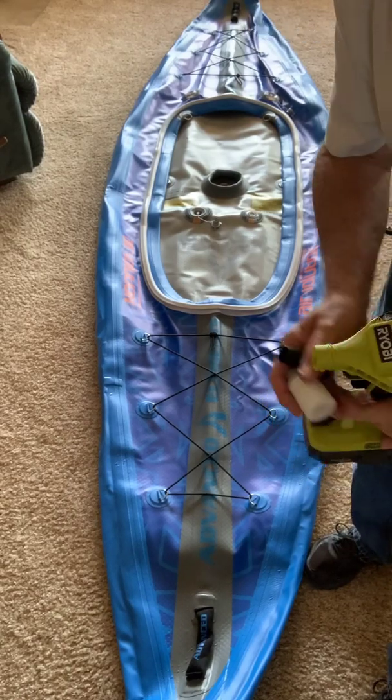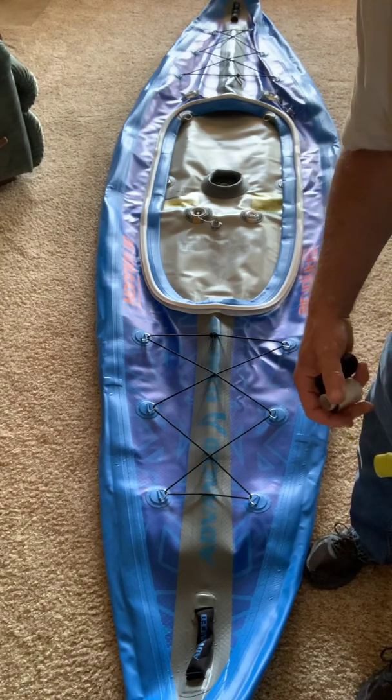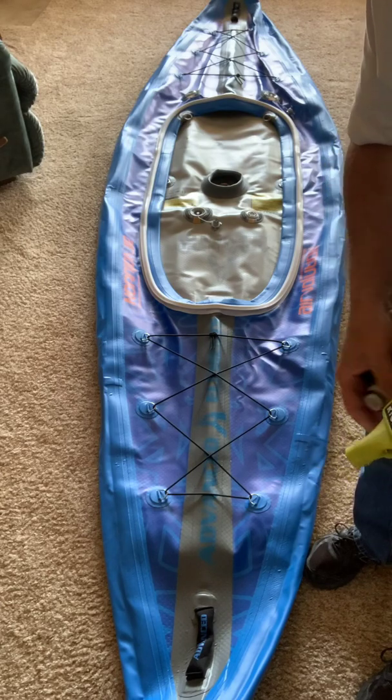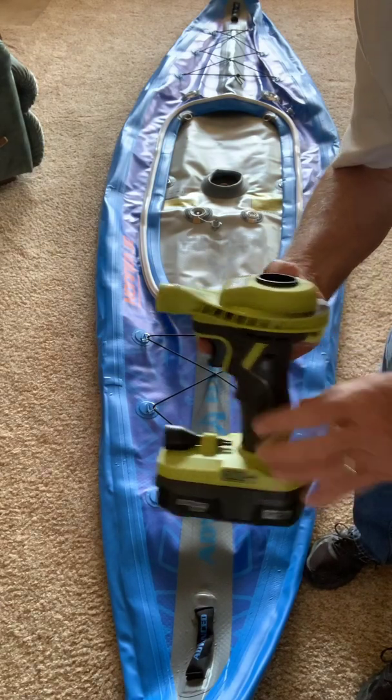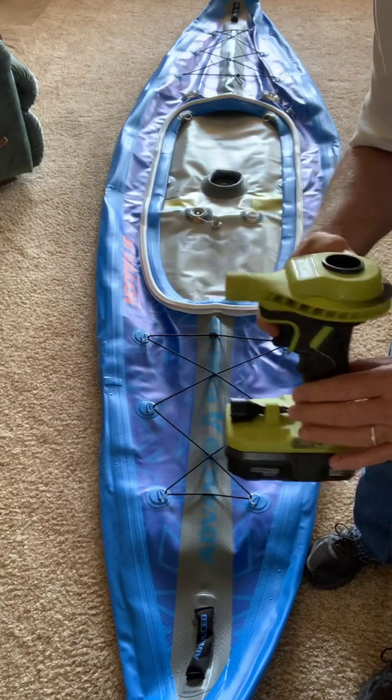Rick Sparber here. I just took delivery of Airvolution by Advanced Elements and I wanted to show you how well this Ryobi high-volume low-pressure inflator works.